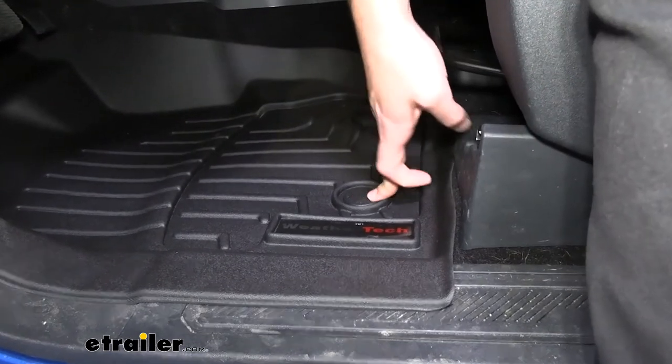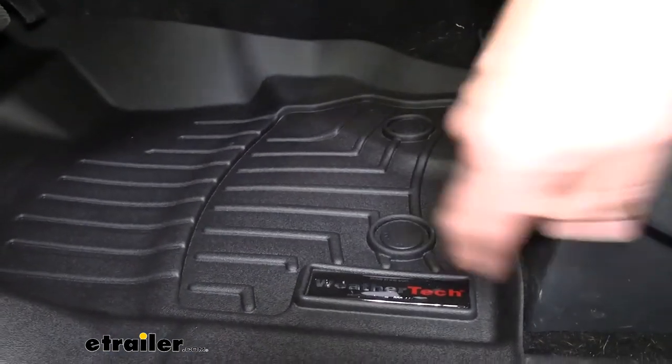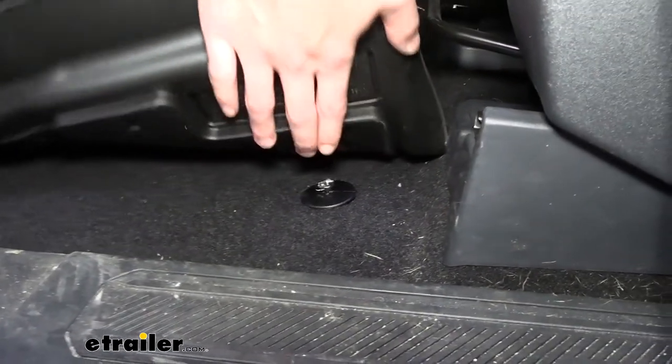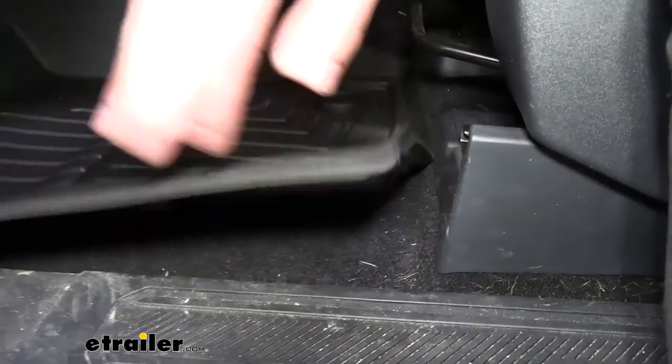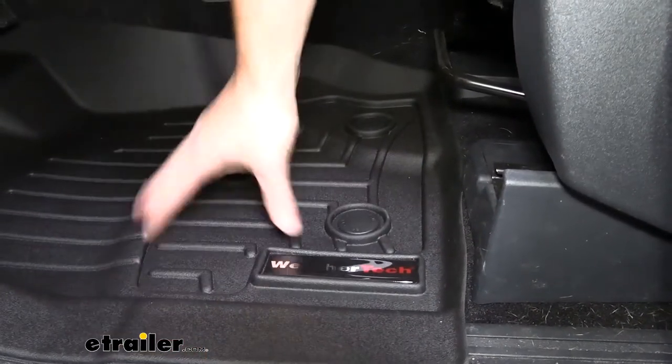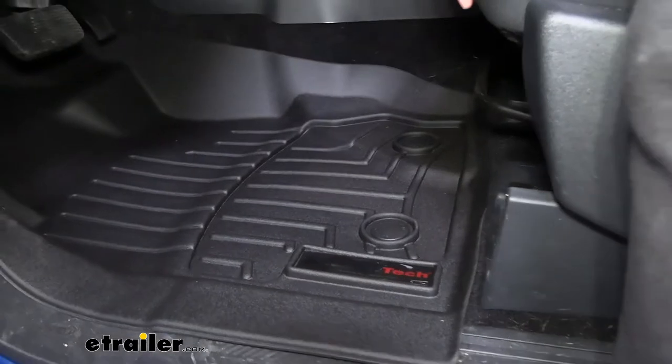We also have a nice retention system here to keep the mat secure. If you do have the factory pucks installed, it's easy to get these guys on there — all you do is press down, and you're nice and locked in. That way you're not shifting around even as your feet are moving.